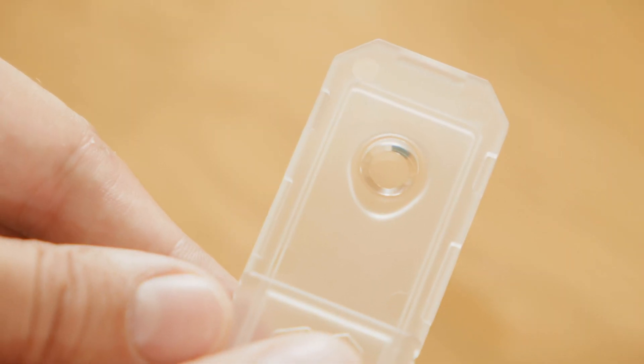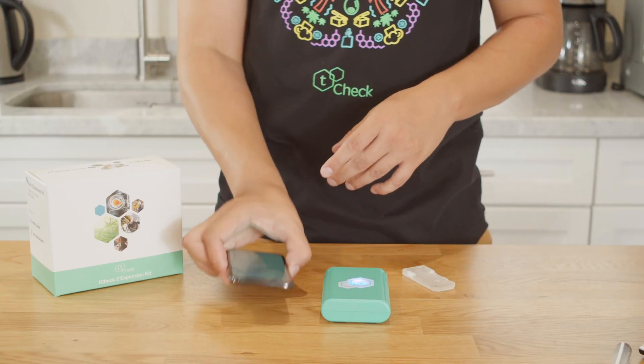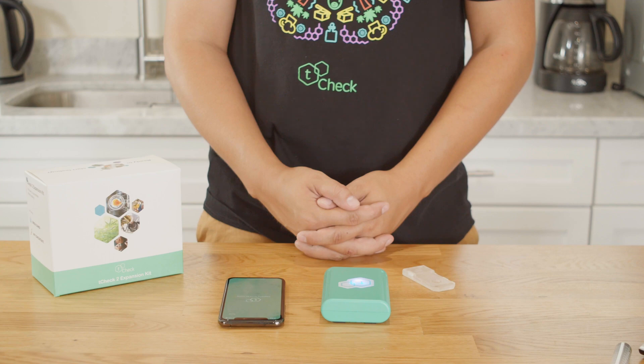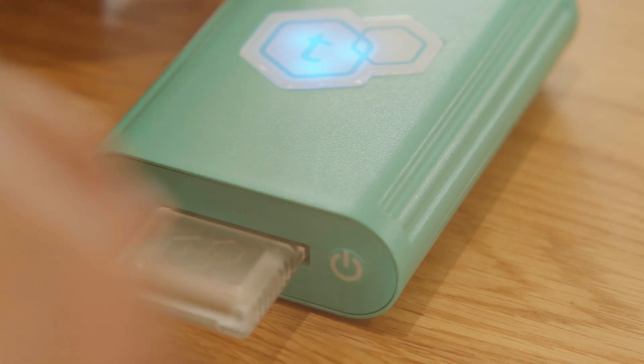The Tea Check device will run a scan to calibrate itself. Do not insert the tray yet or it will throw off the results. The calibration process should take about 30 seconds. When the app prompts you, insert the tray into the device and click OK to continue.